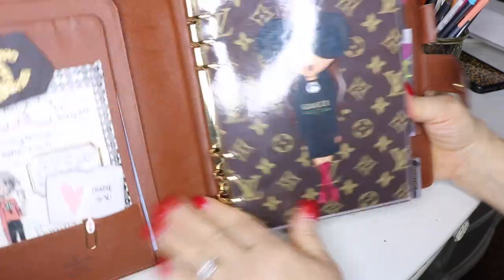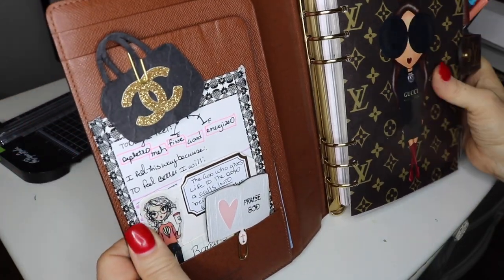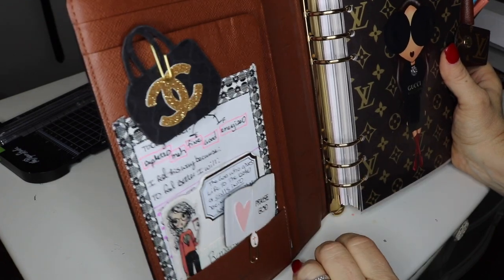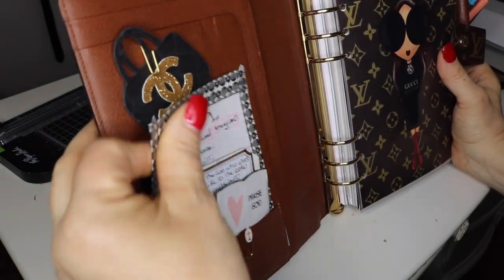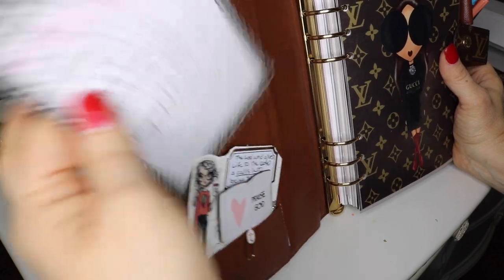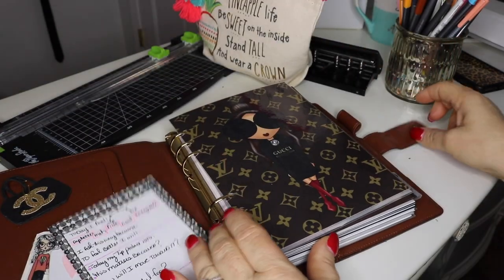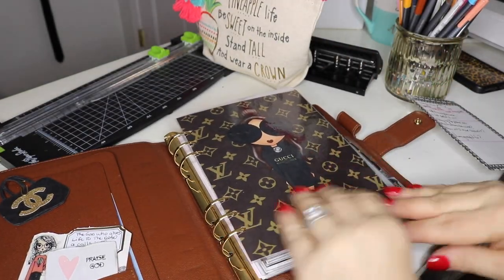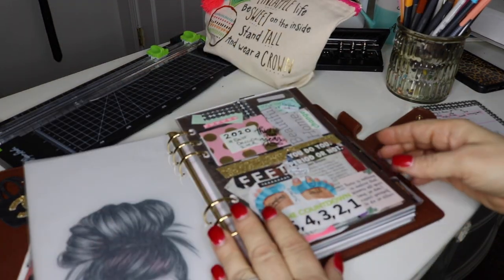Let's go ahead and open this up. As you see, you come to the front page — everybody knows what the front of the planner looks like if you've watched other planner videos. You have your pockets. I don't use this much. My dashboards I will leave for you to see — they'll be linked in the drop-down box if you're interested in any of the Louis Vuitton dashboards.